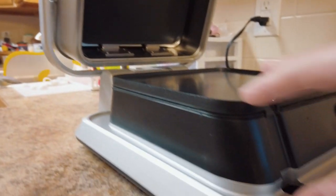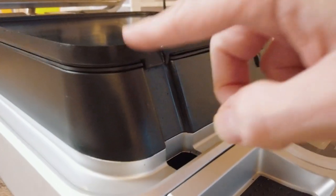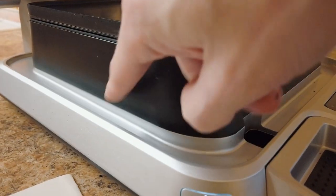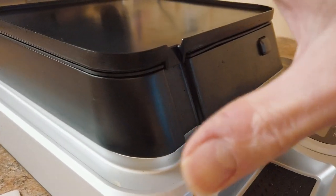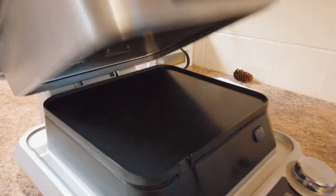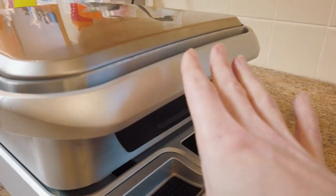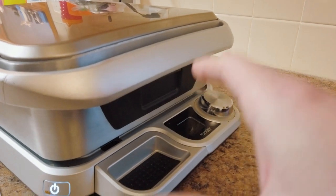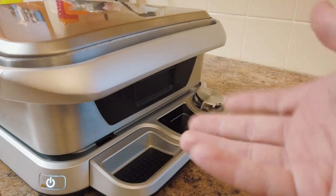On the top lid there's another plate with a release latch. It is a little bit tall, and there's a channel for juices to flow down, plus a channel all the way around to prevent any accidental leakage. You put the food on the surface, close the lid, and it heats your food up to the optimal temperature you want before you sear the outside — whether that's chicken, beef, or fish.